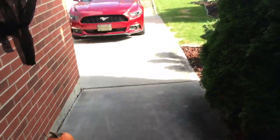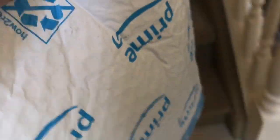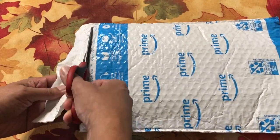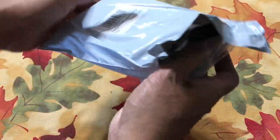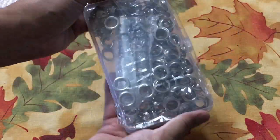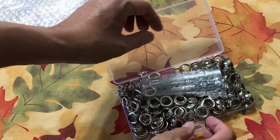The best way to make strong holes on the tarp is to make grommet holes. So I ordered on Amazon a grommet tool kit with half inch grommets. These grommets come in many sizes, whatever hole size you like. This particular kit has 100 half inch grommets and it came in silver color.